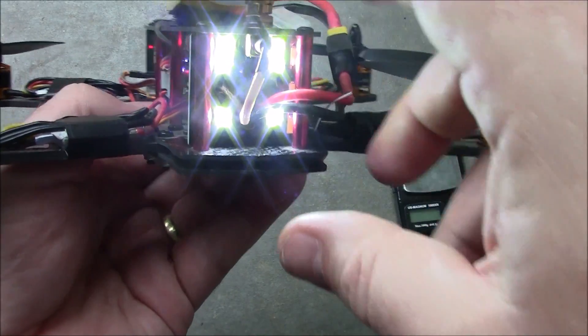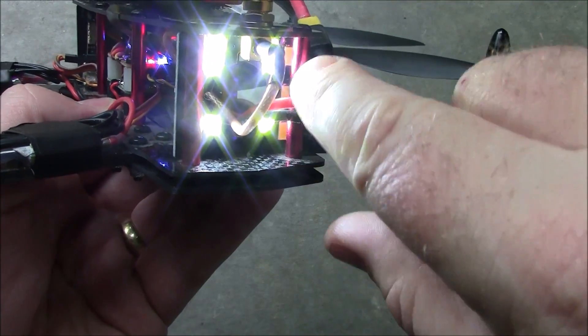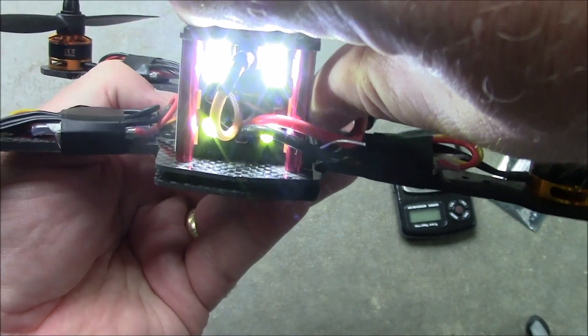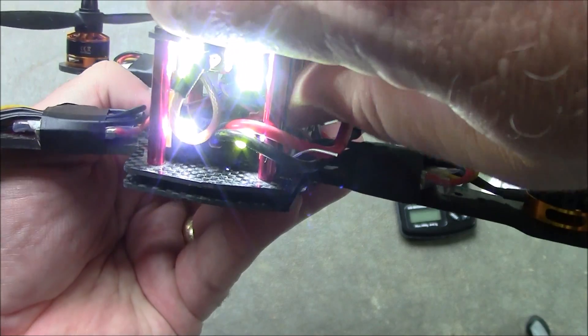These are the six inner lights. You can see the three over here are not lit up, nor are the three over there. But I can turn off these lights, or you can turn them all on at the same time — any way you want to.